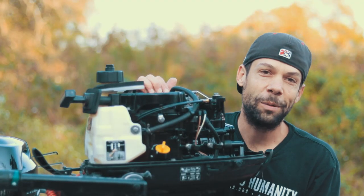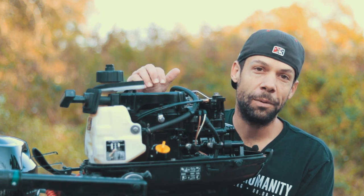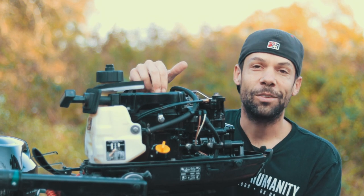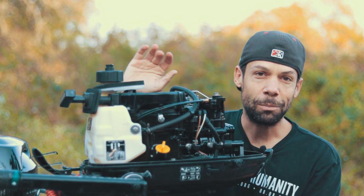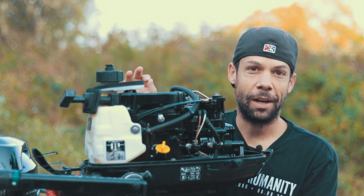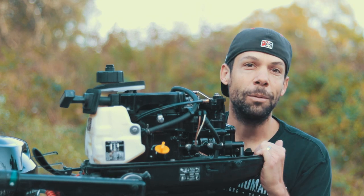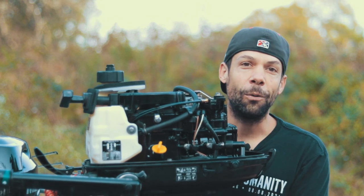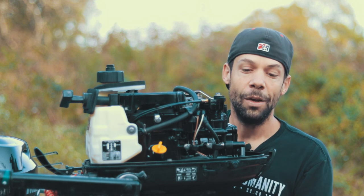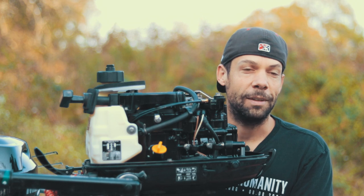Overall I've been extremely happy with this motor. This is honestly, no exaggeration, one of the best purchases I've made. It has completely changed how I fish and my fishing experience versus having just a trolling motor — being able to run the lake for hours without worrying about anything, running nine miles on a third of a gallon of gas.